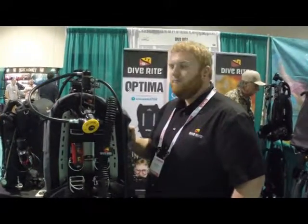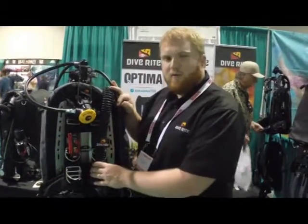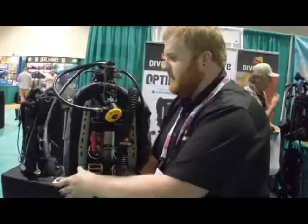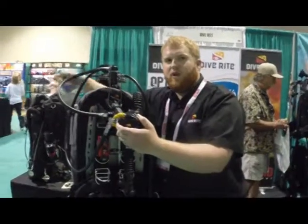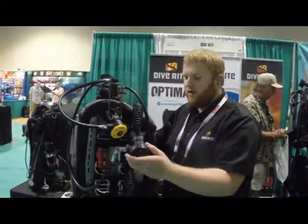And what is the regulator that seems to be part of this package? So this is our XT regulator with the advanced open water package. The main regulator actually comes up underneath your arm and goes in your mouth, so you don't have any of those loopy hoses coming off on the side. Yeah, we don't like loopy hoses.